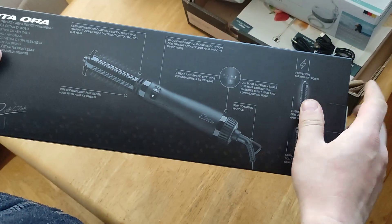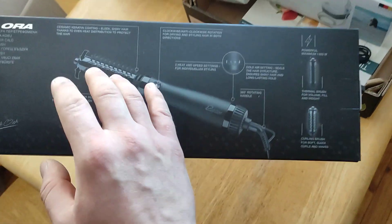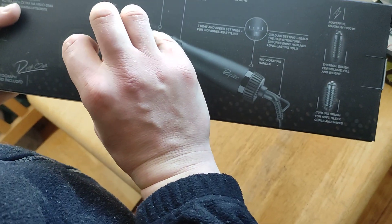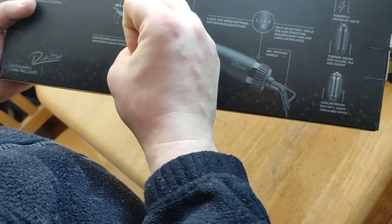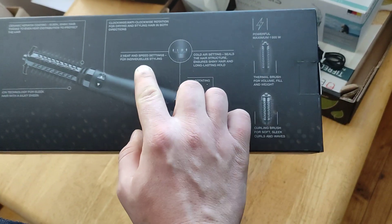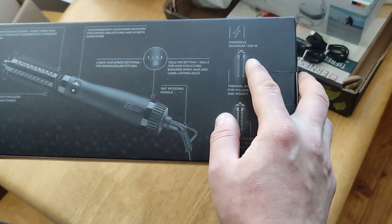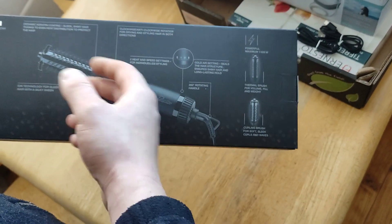Let's see what it says. This is a rotating ceramic coating brush — it makes your hair sleek and shiny by brushing it very nicely. I saw that. It's got two heat settings and speed settings as well.